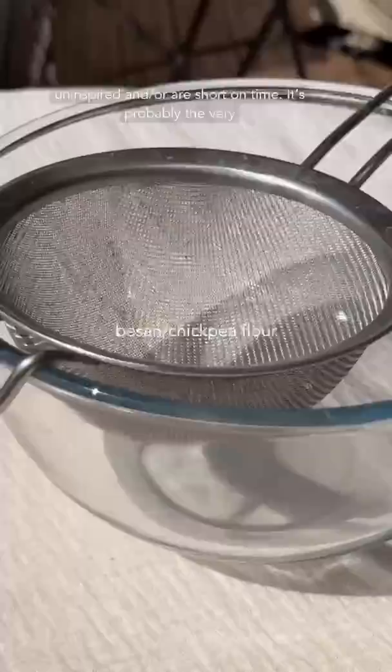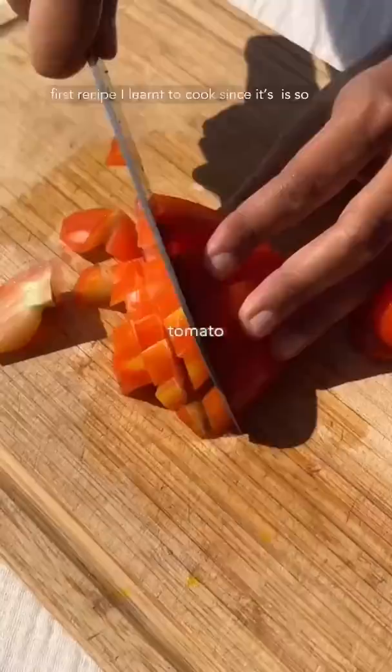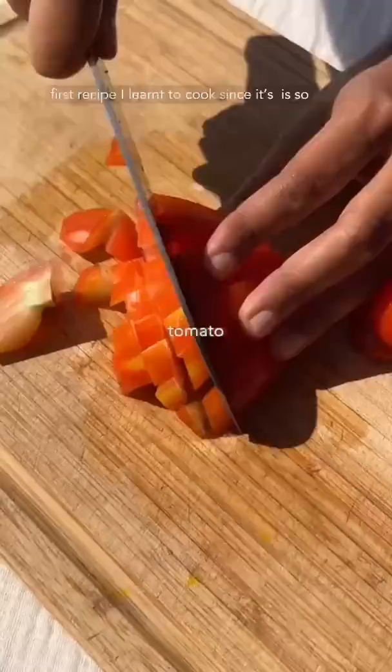This is episode 3 of 'Meals That Get Me Through My Ultra Hectic Schedule.' This is besan ka cheela — the dish Indian moms make when they're feeling uninspired or short on time. It's probably the very first recipe I learned to cook since it's just so simple. I didn't even think about it before, but these cheelas are so balanced — we've got protein, carbs, and some veg all in one simple, yummy pancake. I was short on time yesterday, so...